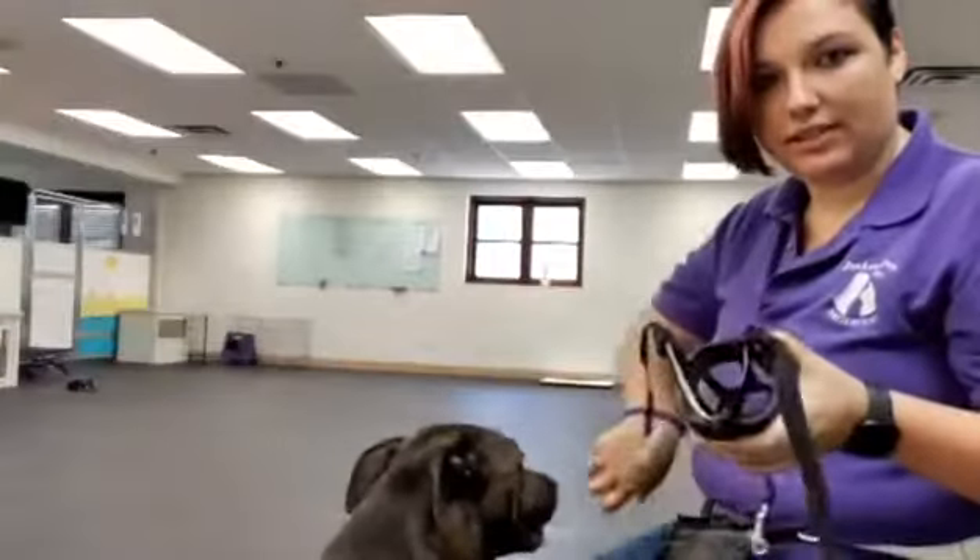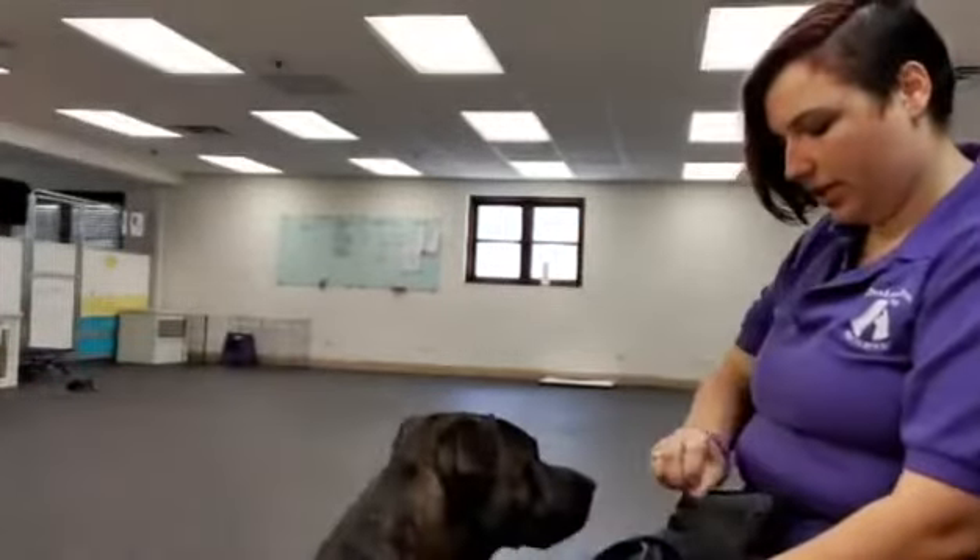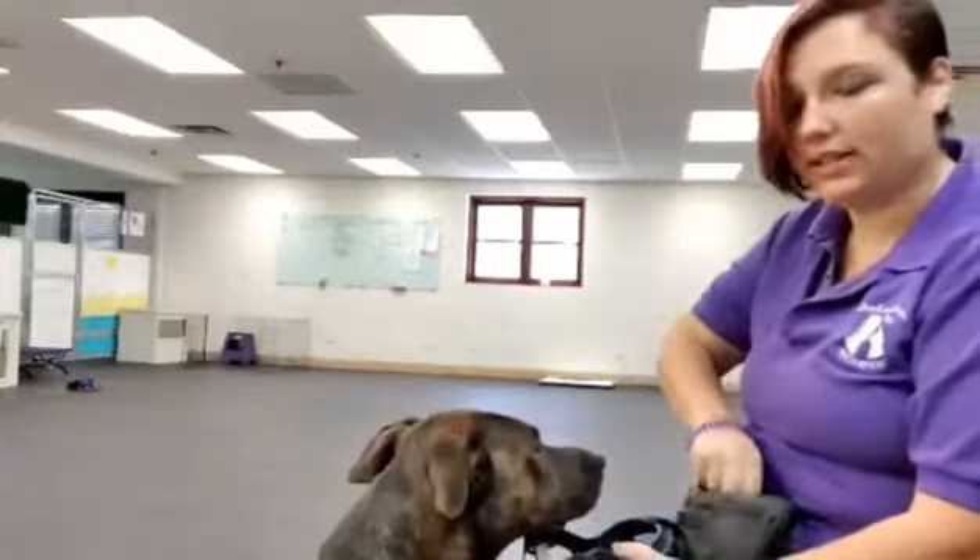We're going to have the muzzle nice and open. I've got my clicker in my other hand. I'm just going to pop it right here. And her click point is putting her nose in the muzzle.